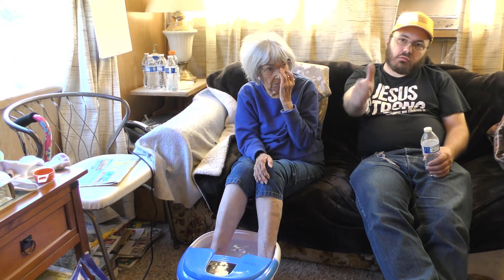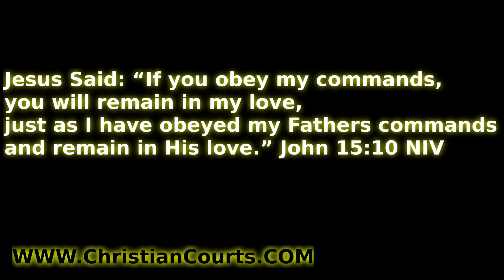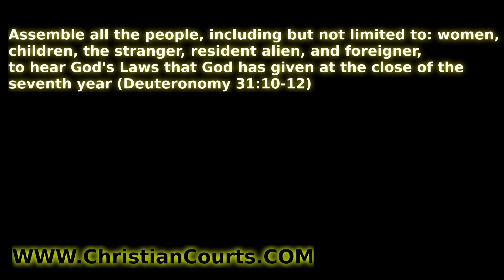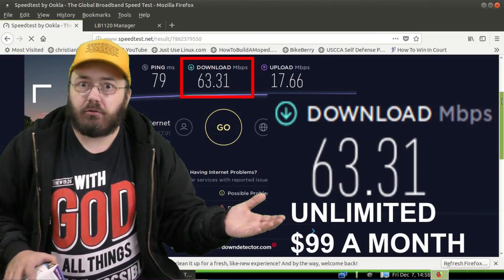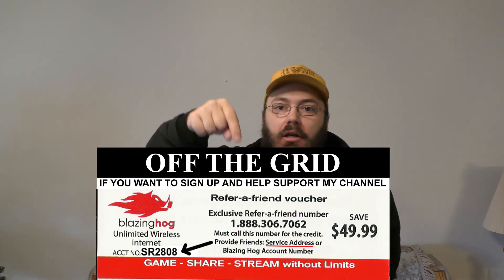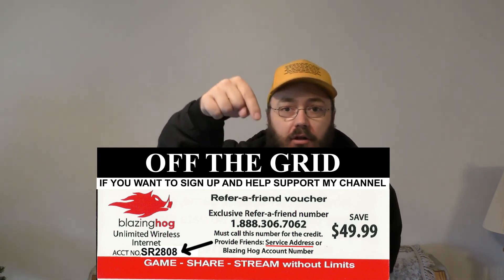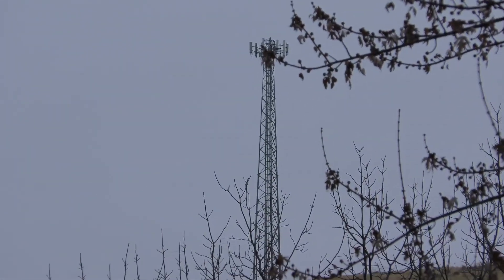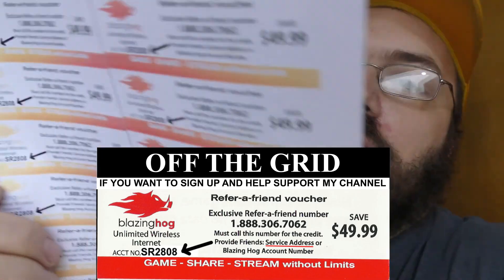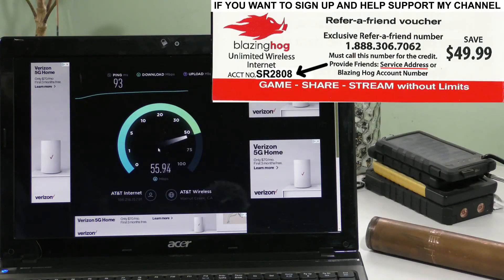Very great deal. God bless you, and thanks for watching the video. Do you want to learn to follow the commands of the Almighty One True God? Go to ChristianCourts.com — there's a free PDF book you can download, an audio book, and a video where you can listen and learn God's laws. This video is brought to you by Blazing Hog 4G LTE. Get blazing fast internet speeds up to 150 megabits per second. You get $49.99 off when you use the code and phone number in the description. It works anywhere, rain or shine, within five miles of an AT&T or T-Mobile cell tower. Call 1-888-306-7062 and mention account number SR2808.